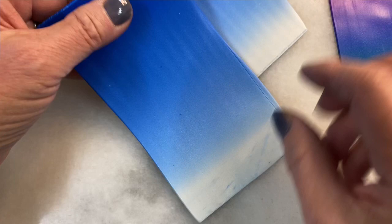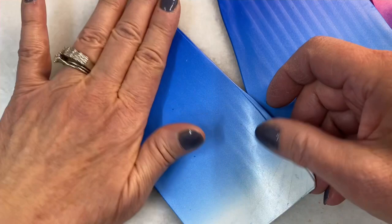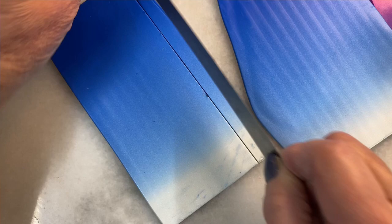Anywhere you see that kind of gradation, most likely it started out as one of these sheets. So today I'm going to do the very simplest things with these sheets. The first is going to be a Skinner Blend bullseye — I'm going to roll from one color to another. But before I do, I'm just going to show you a couple little things.